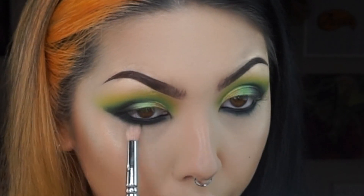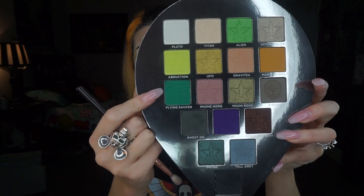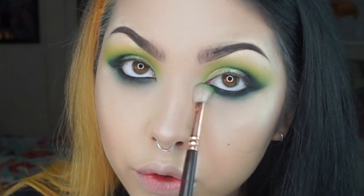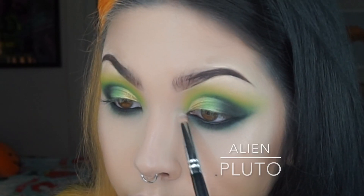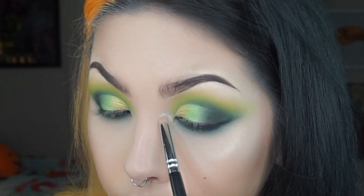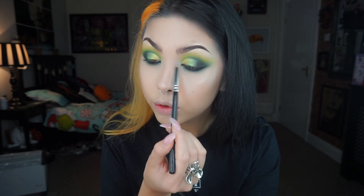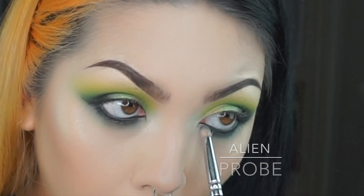I'm going to go in with Ghost OG and then to help transition that I'm going to smoke it out even more with the shades Abduction and Flying Saucer. Then to highlight the inner corners I'm using the shade Pluto.